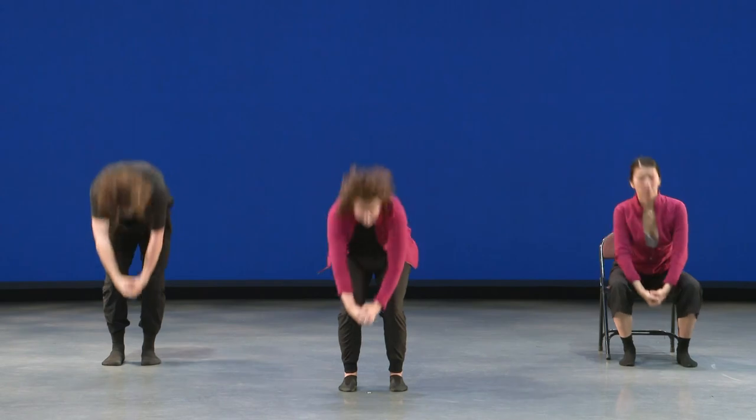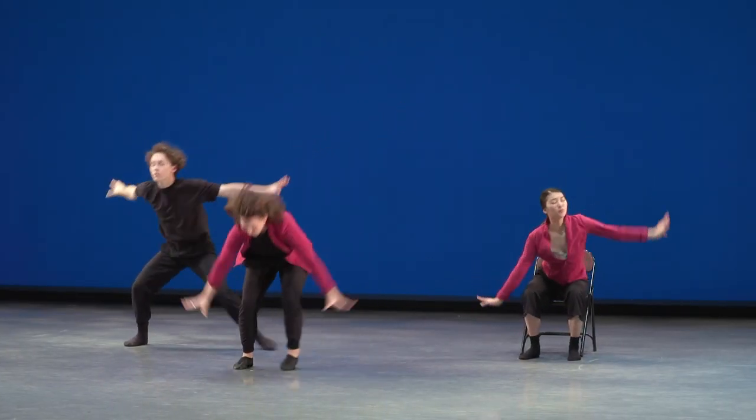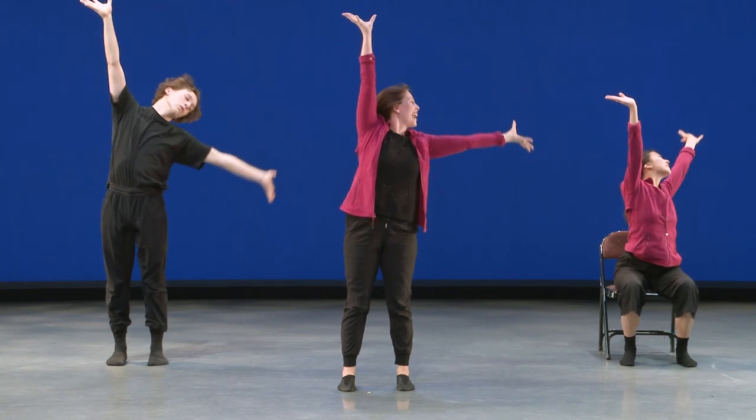One more time. Here we go. Ready? Five, six, seven, eight — press down one, open two, three, and four, five, six, seven, eight.